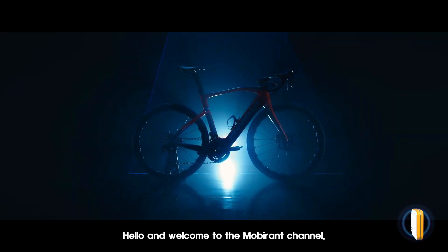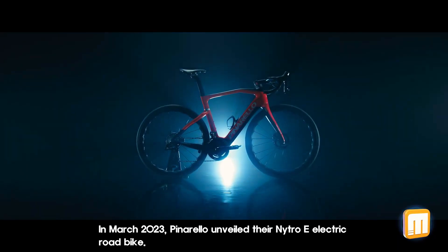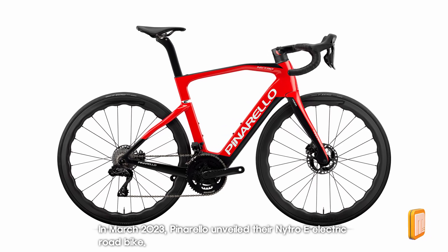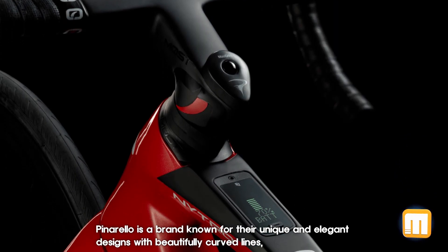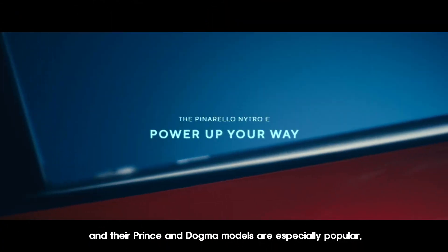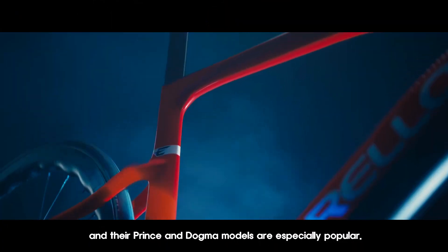Hello and welcome to the Mobirin channel. In March 2023, Enrello unveiled their Nitro E electric road bike. Enrello is a brand known for their unique and elegant designs with beautifully curved lines, and their Prince and Dogma models are especially popular.